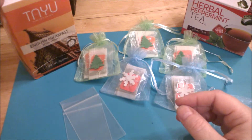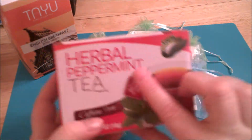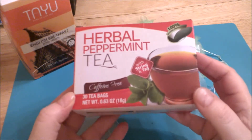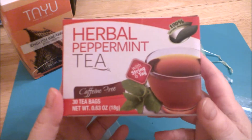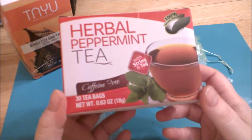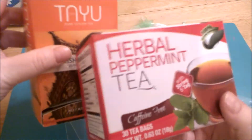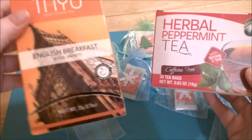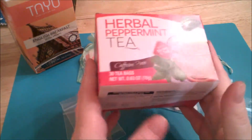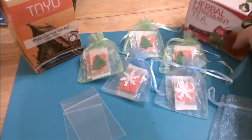But if you were like I was — I was out at Dollar Tree and I saw this box here, it's a herbal peppermint, and while I was shopping I picked this up for myself because peppermint tea just has a nice holiday feel to it. I thought I could use this in pocket letters, but then I realized it didn't come packaged, and that's why I ended up picking up this other box because it did come packaged.